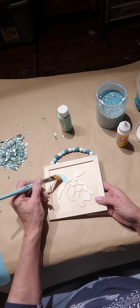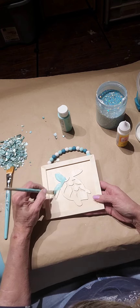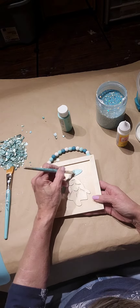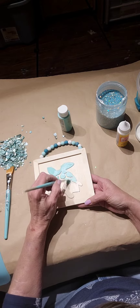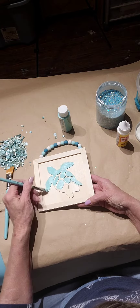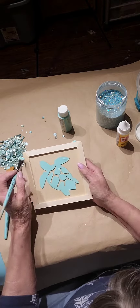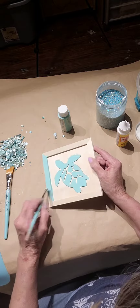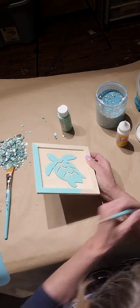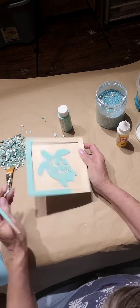Howdy howdy! I found this adorable sea turtle at Dollar Tree. I painted the beads in Key West white and turquoise. Here I'm using Key West on the turtle and painting it. I'm also painting the sides using a slanted brush because it gets in the crevices.